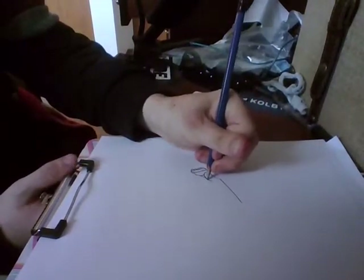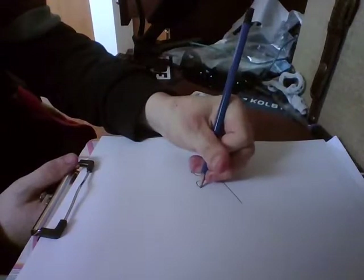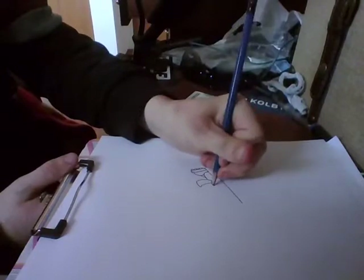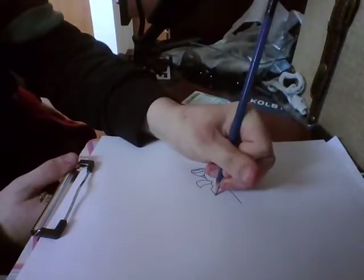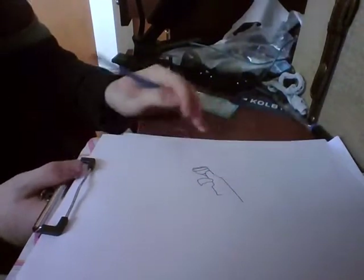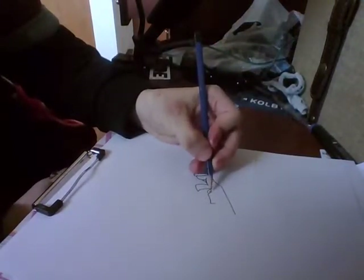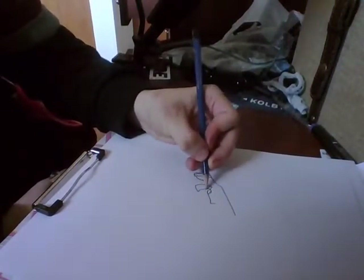Now you want to draw your handle part, or your controller, like that. And then you want to draw your trigger, and go on with that.